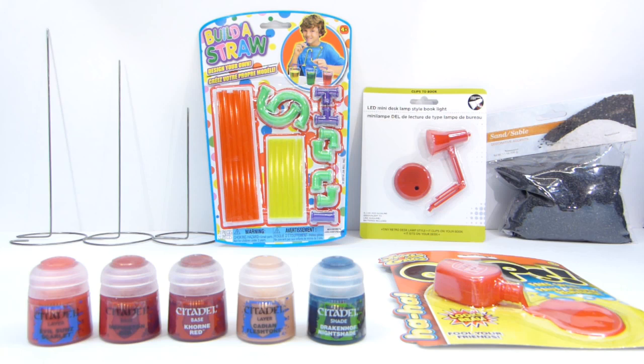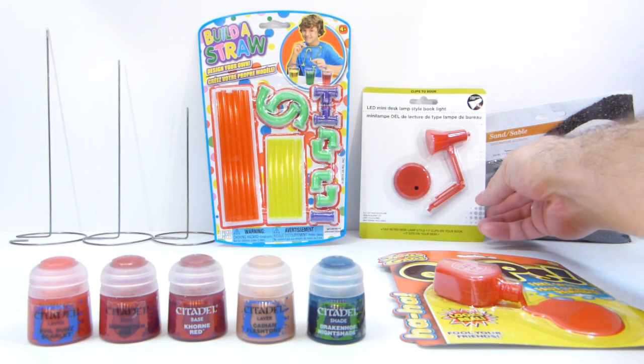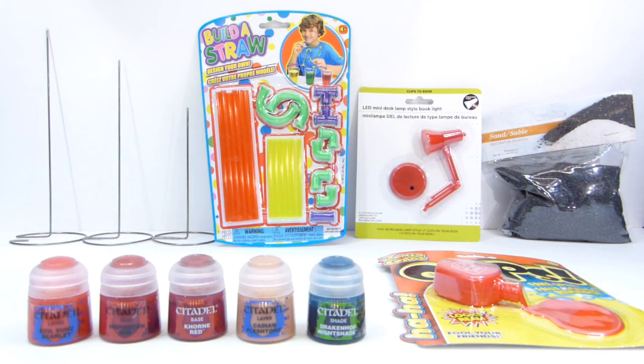He was also able to pick up some of these small lights that a lot of people use in the Diostructure group. I was able to snag some once at my local dollar store, but he has more dollar stores near him, so he grabbed some of those for me.